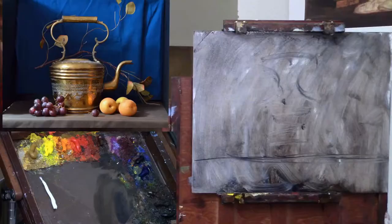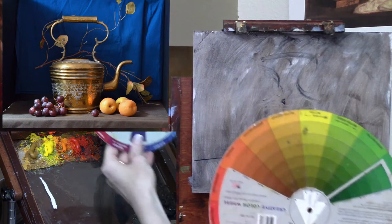Hey there everyone, it's Kelly Folsom here and welcome back to another Vital Art session. In today's lesson we are going to be discussing brass — how to get that look of the color of brass and the reflectivity of brass. I've thrown in some other objects as well so that you can carry your painting further into a work of art. Let's get started.